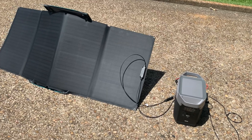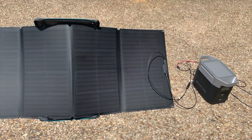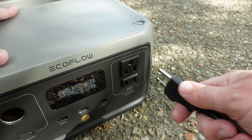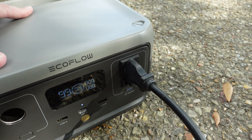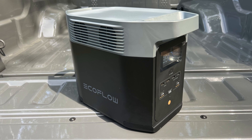Hey folks, this is JR with DIY Prepper. Welcome to the channel. The first solar generator I ever tested was the original EcoFlow Delta, and over the past few years I've had the opportunity to test several other solar generators, including the Delta successor, the Delta II.